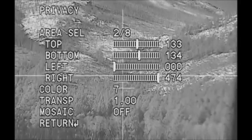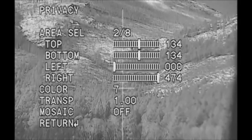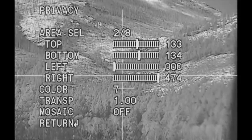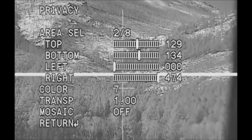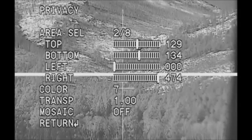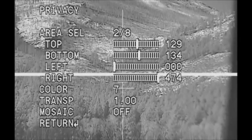Let's say I need to move this crosshair up four pixels. I'm going to go to the left on the toggle switch: one, two, three, four. You'll notice on the left up there it says 'top' — we need to move it down to where it says 'bottom.'